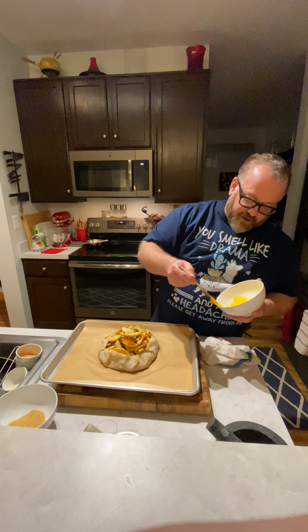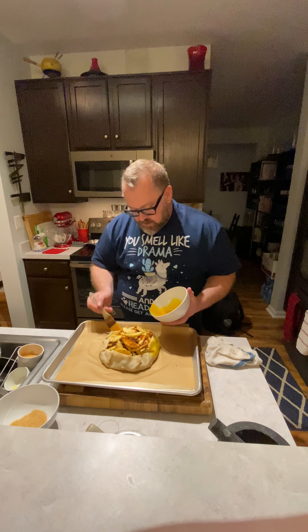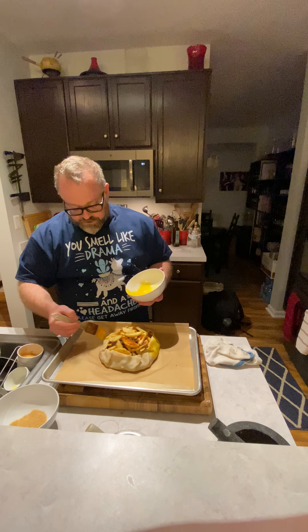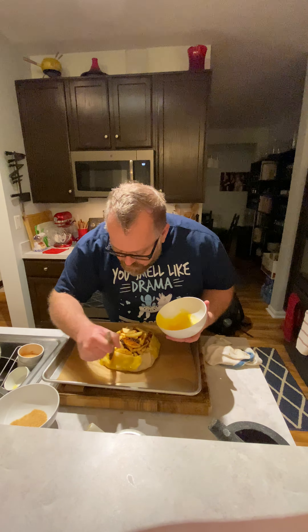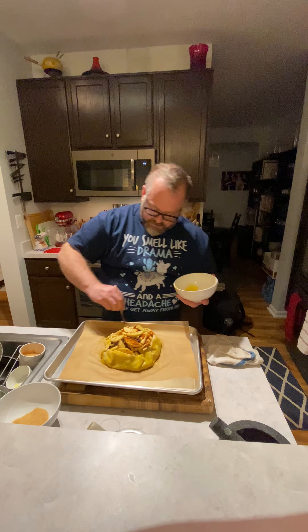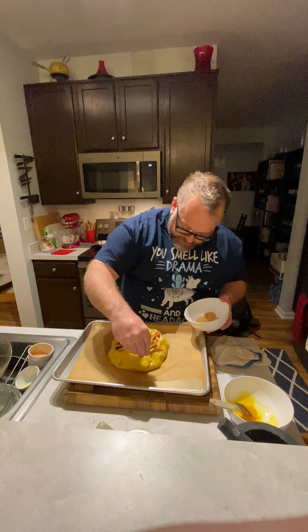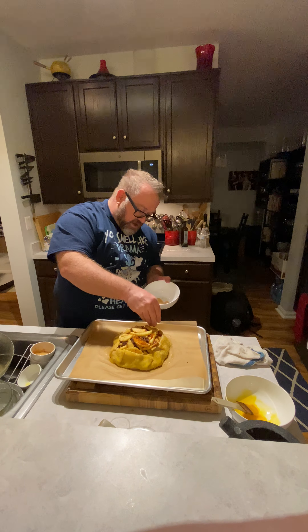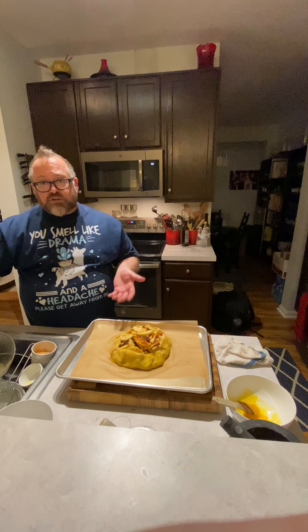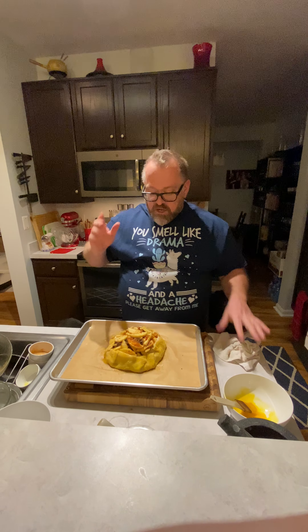Then I have one egg yolk — just the yolk, not the white. Save your whites for other things. And you're gonna brush the outside of the pastry shell with your egg yolk — this will make it nice and shiny. And then we're gonna dust it with turbinado sugar. You don't have to dust it with sugar if you don't want to, but I like the extra crunch you get from the sugar once the pie crust is cooked. Get it all brushed nice and yellow, then sprinkle your turbinado sugar on the crust all the way around. It makes the crust nice and crunchy. You cannot do this with granulated sugar — turbinado sugar is a larger crystalline structure, so it doesn't melt the same way, and it just stays nice and crunchy.